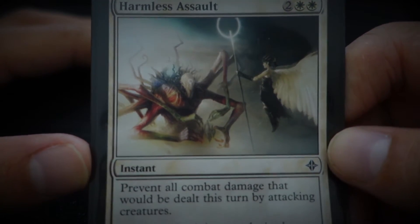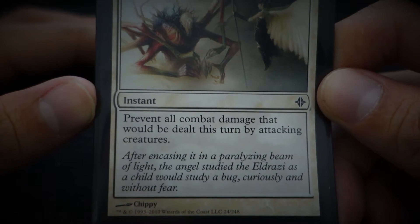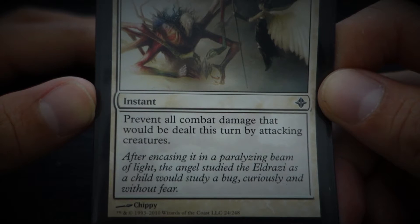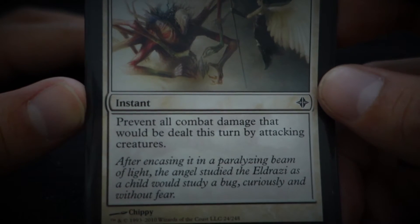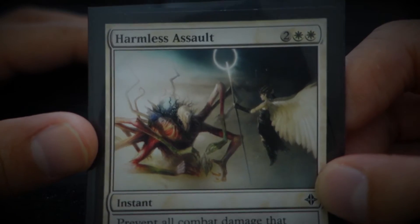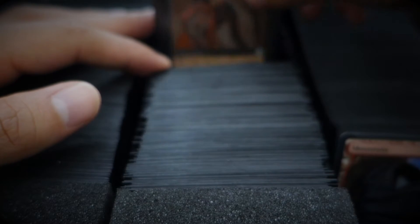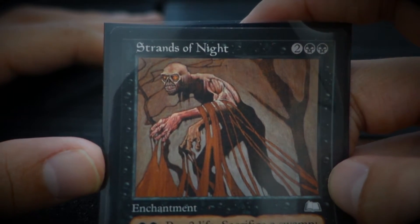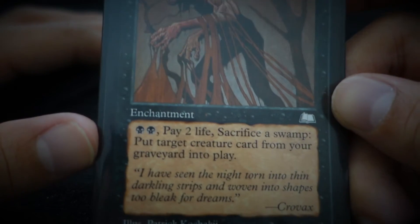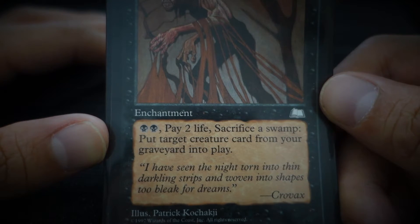Harmless Assault. 'After encasing it in a paralyzing beam of light, the angel studied the Eldrazi as a child would study a bug — curiously and without fear.' Fear — that's an awesome card, actually. The artwork is amazing. Strands of the Night — 'I have seen the night torn into thin darkling strips and woven into shapes too bleak for dreams.'